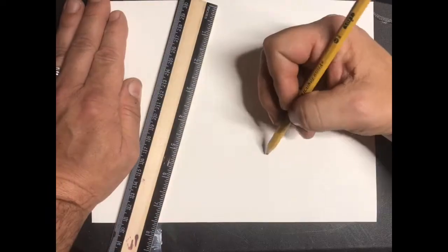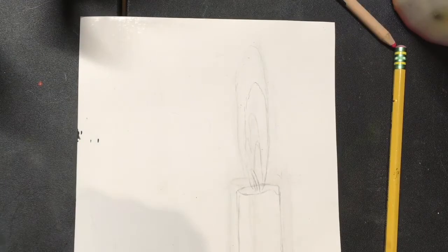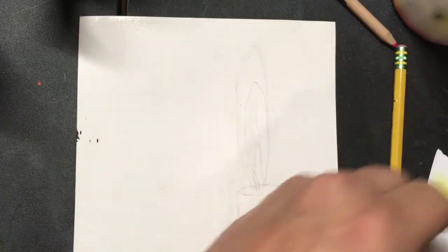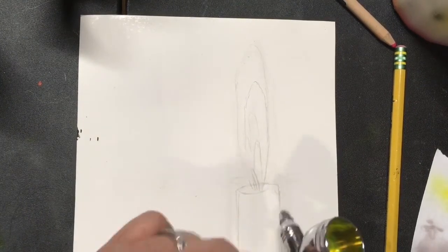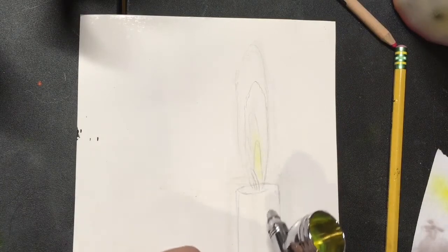I'm going to start just like always with the sketch. Now that we've got our sketch, we're going to take some yellow — straight yellow. I've got yellow in my cup mixed with some reducer. I'm going to put a little bit of yellow on that center part of the line that we made here, and we'll let that blend just a little bit.